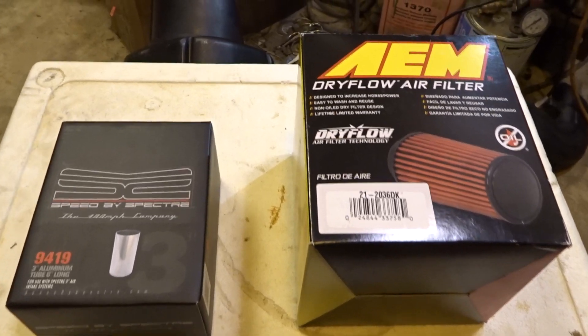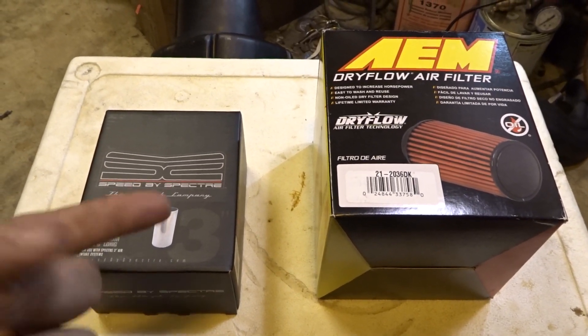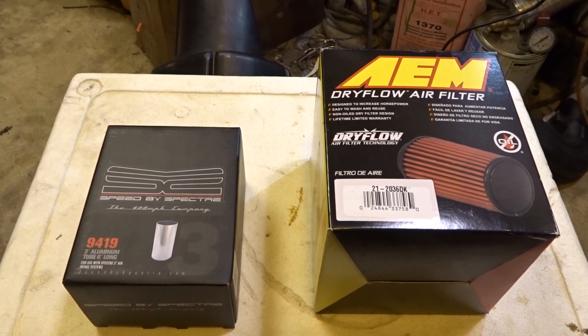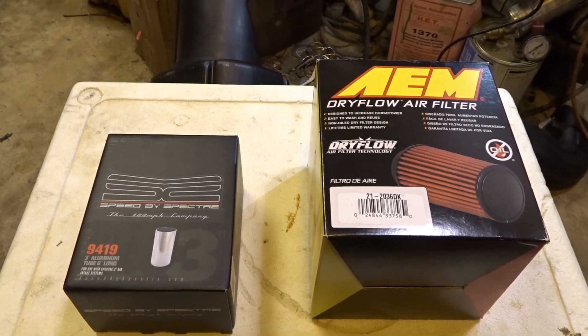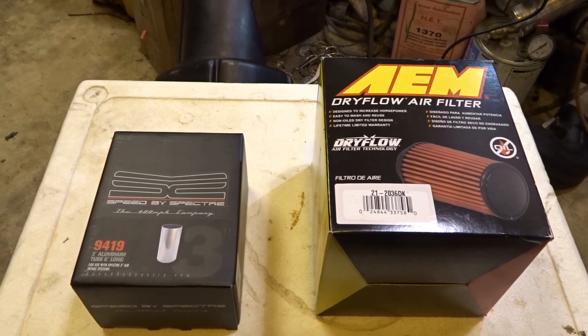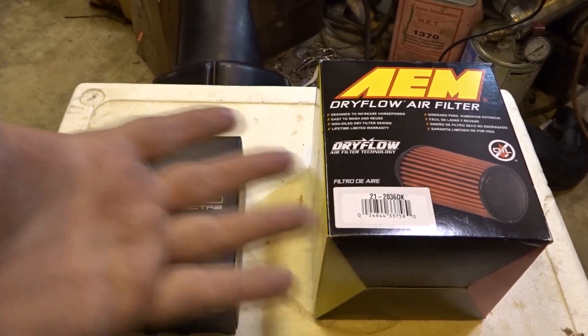Let's check out what we got. I should mention, by the way, 40 bucks for all this stuff on Amazon, Prime shipped of course. I remember just to even make a RAM intake it used to cost like $110, $112, because pretty much you had to buy them pre-made.